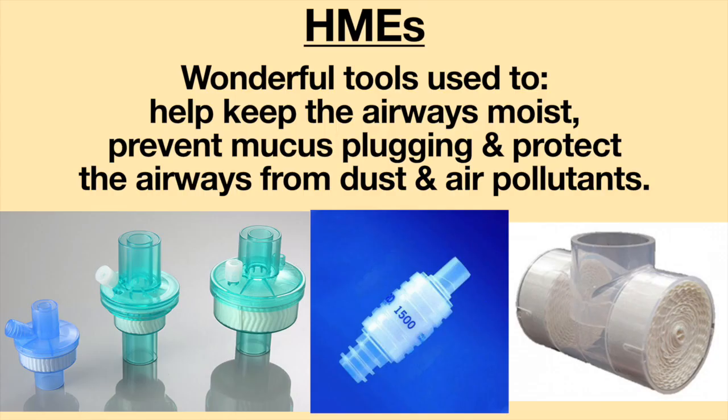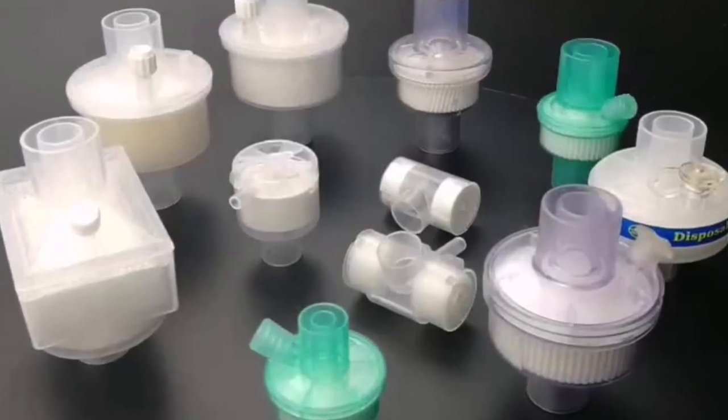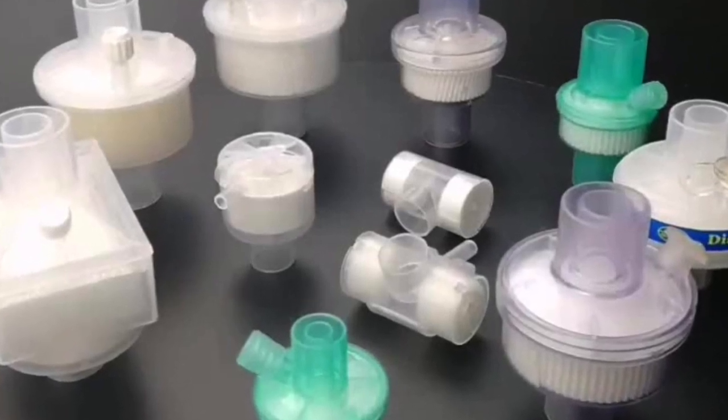HMEs are wonderful tools to use to help keep the airways moist, prevent mucus plugging, and protect the airways from dust and air pollutants. Since HMEs come in many shapes and sizes and can have different features, choosing the correct HME to use can be a daunting task.